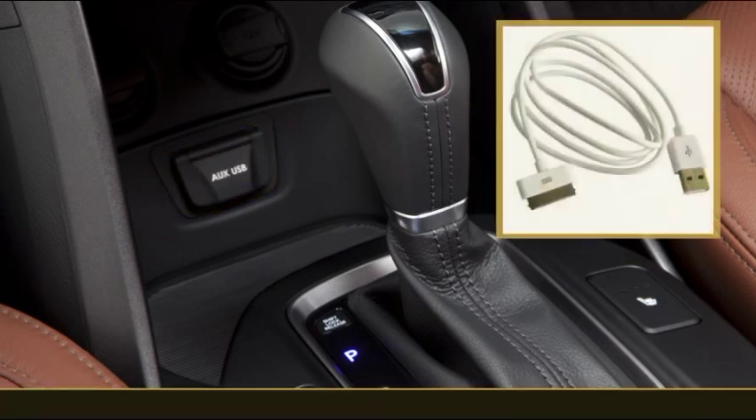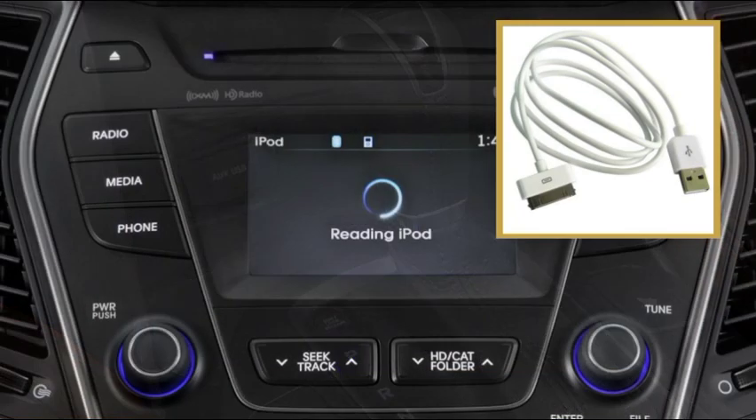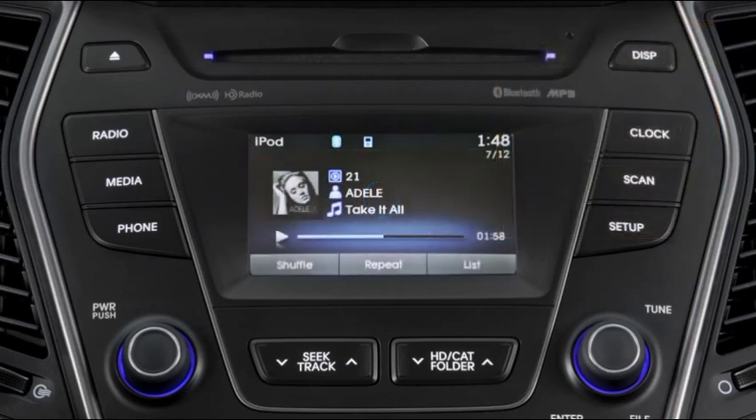On all models, an Apple-supplied USB cable should be used. With this cable, an iPod or iPhone plays through the vehicle's audio system and is also charged. And for greater convenience and safety, music is controlled through the vehicle's audio head unit rather than on the handheld unit itself.